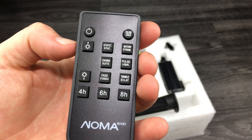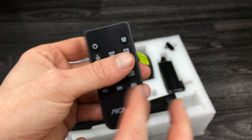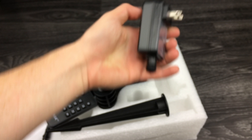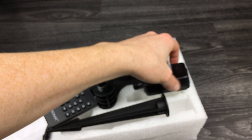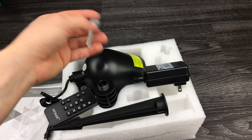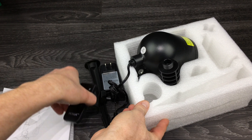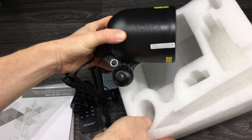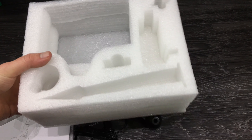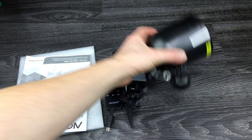We also get a remote control, as you can see. Here's a close-up — pretty easy to set up. We do need to take this tab out for the remote control to work. Setting that aside, there's just the adapter — I'll show you how to plug that in in a second. We've got this piece, and that's it. Double-checking that we have everything — and yeah, it's completely empty, nothing else.